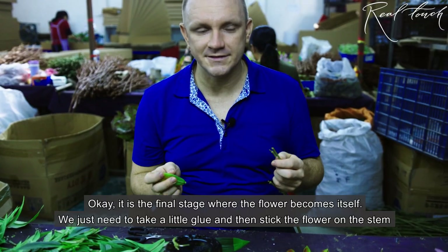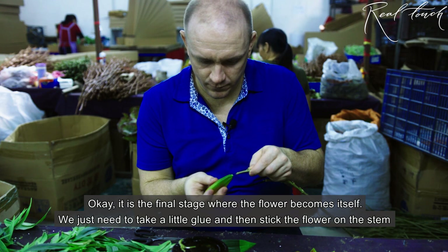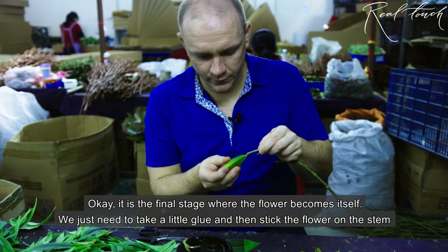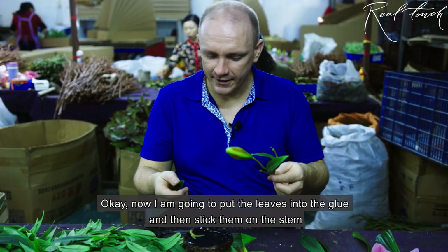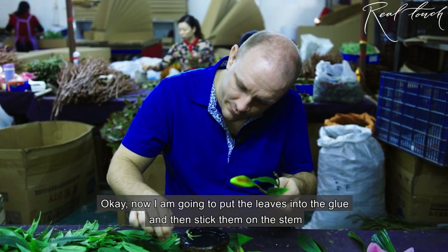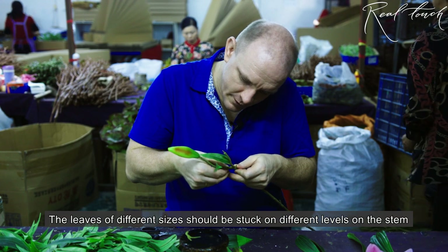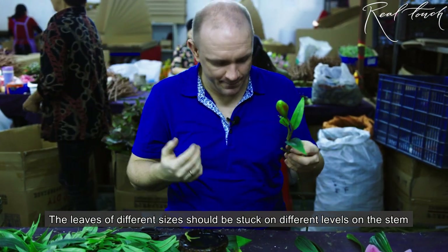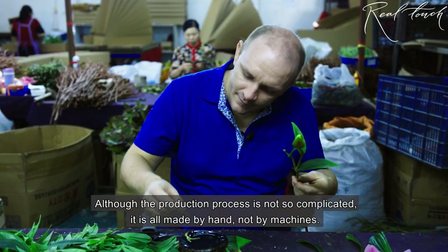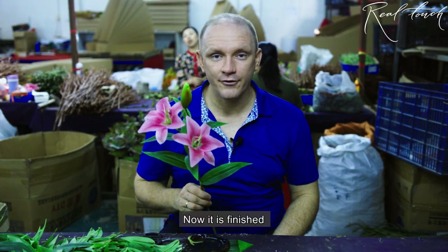Here is the final stage — how the flower becomes itself. We just take a little glue and then we put the flower on. Now I am putting the leaves into the glue and then I put them into the stem. Different sizes of leaves should be put on different levels on the stem. Although the production process is not so hard, it's all handwork — it's not machinery. Now it's finished.